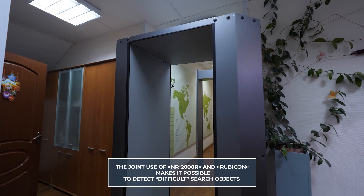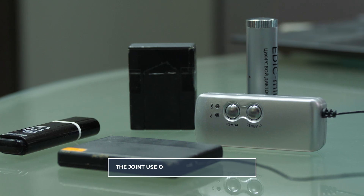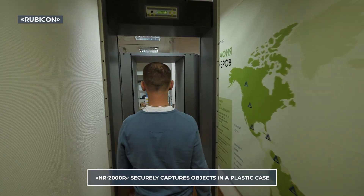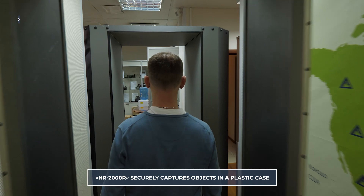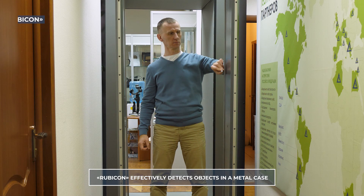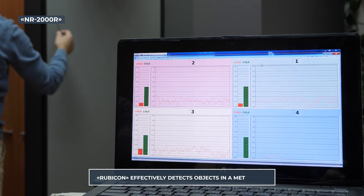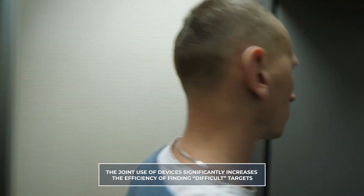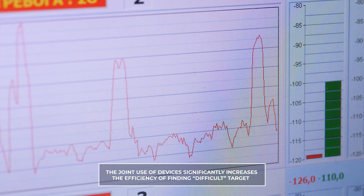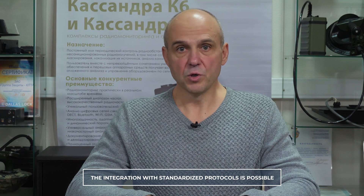The comprehensive use of NR2000R and Rubicon makes it possible to detect complex search objects, such as miniature voice recorders in plastic and metal cases. An object in a plastic case is poorly identified by the Rubicon metal detector frame, but is confidently fixed by the NR2000R frame. A voice recorder in a metal case, on the contrary, is perfectly detected by a metal detector frame and is not detected using the NR2000R. The combined use of both frames can significantly increase effectiveness when detecting difficult targets. It is also possible to integrate the product with access control systems using standardized protocols.